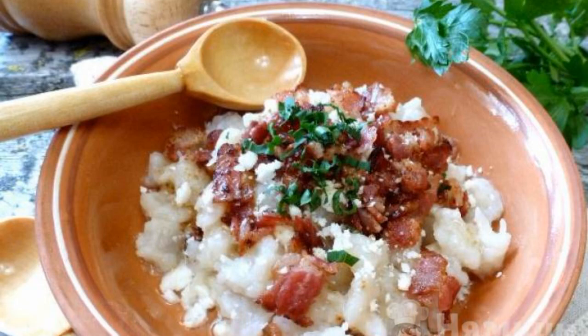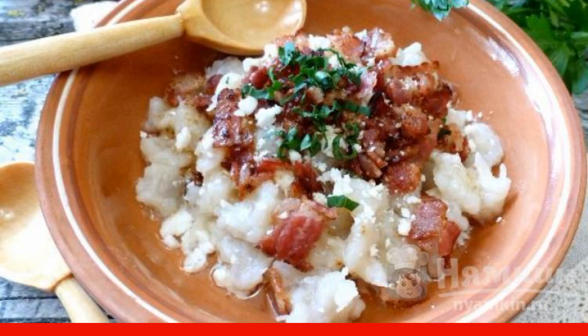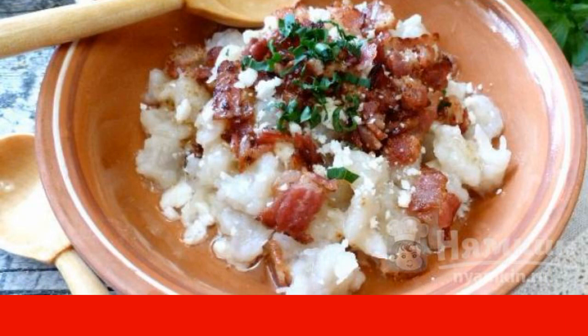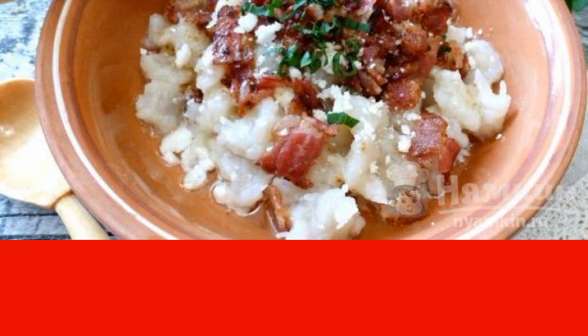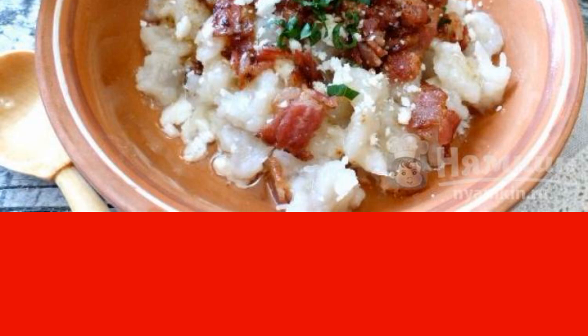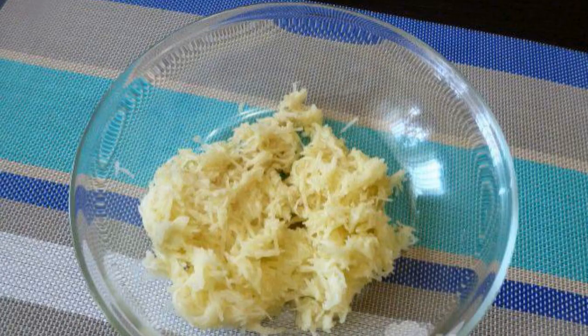Potato dumplings with bacon will diversify your daily diet. The dish turns out to be very satisfying and tender. Cheese with smoked bacon will give your dish a special taste and aroma. Prepare the necessary ingredients.